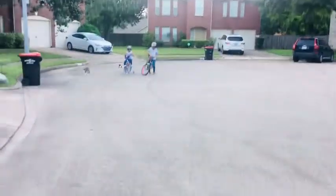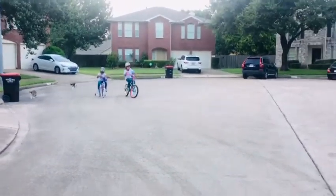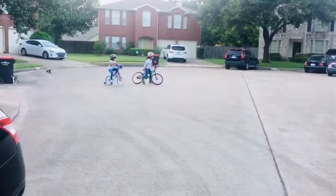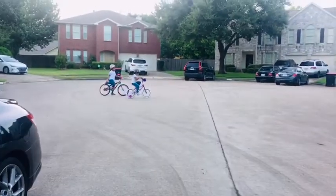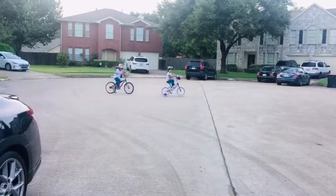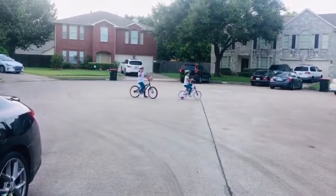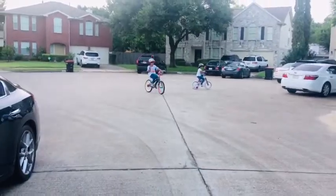Me and my sister are going to ride slow this time because it's the first time — you might get hurt. And your turn is with someone like your dad or your mom.